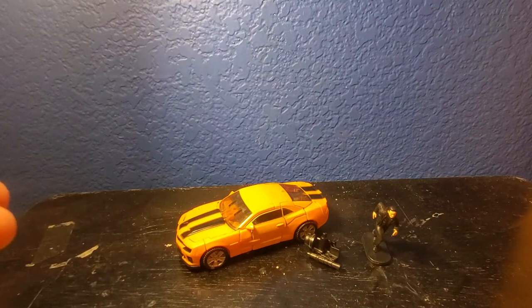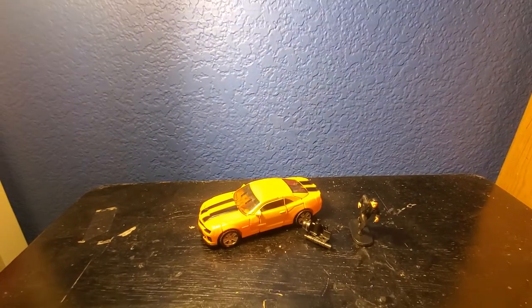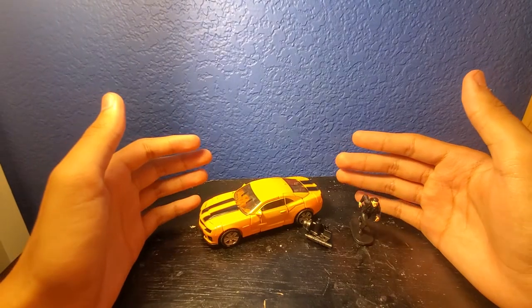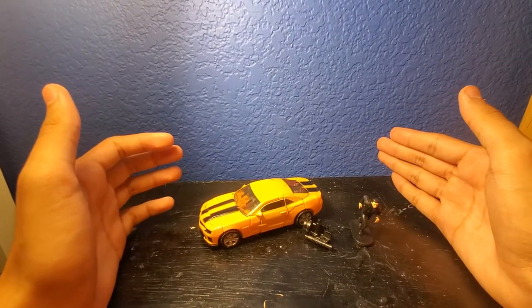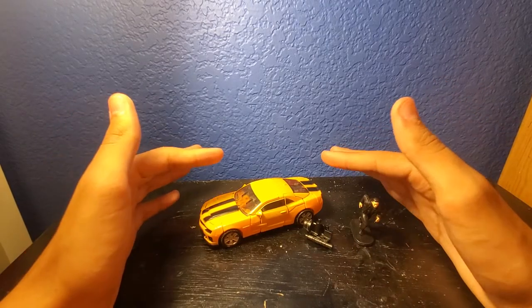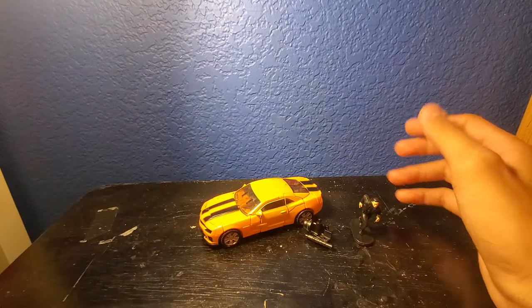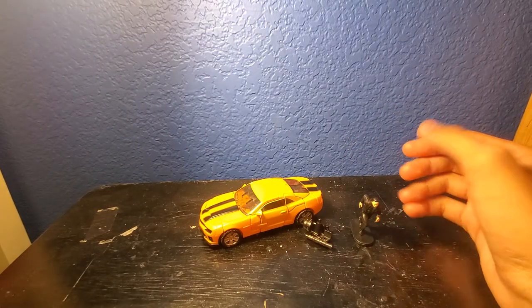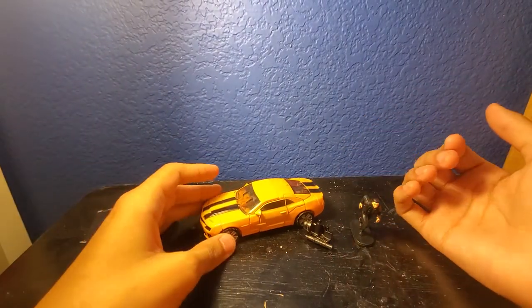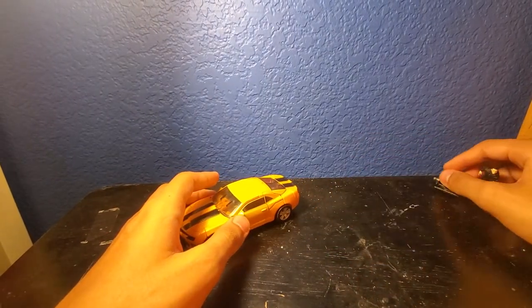Before I get into the Bumblebee review, I just want to say I've had this figure for a long time — ever since I did the Five Nights at Freddy's figure reviews. I had him but decided to wait on reviewing him because I wasn't ready for it. But now I'm ready, so let's go ahead and review this guy.